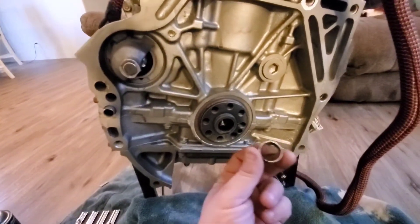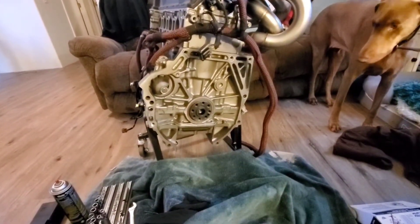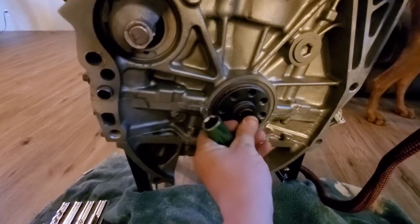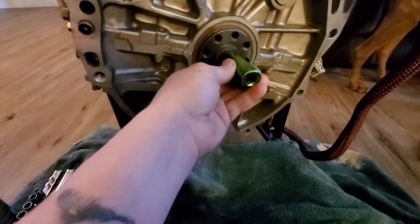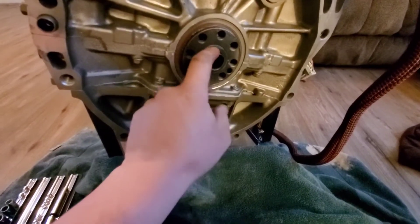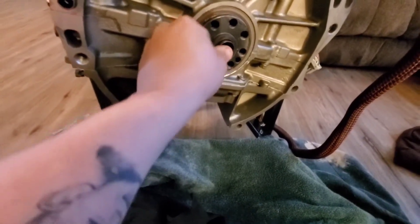I already started on it and it's coming out. The pilot bearing is out — a little bit of WD-40 doesn't hurt. So I pulled that out. Now I'll show you how to put the new pilot bearing in. Basically you're going to set it up right there, get it as straight as possible, grab a mallet and use a number 18 socket — place it on there and just tap it in. The pilot bearing just has to sit flush with the crank.